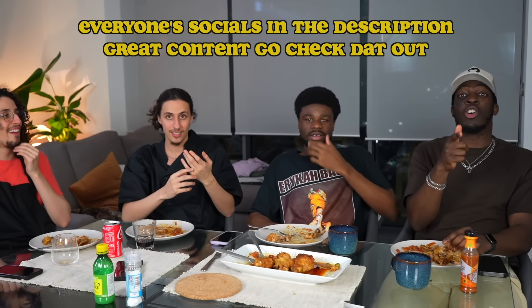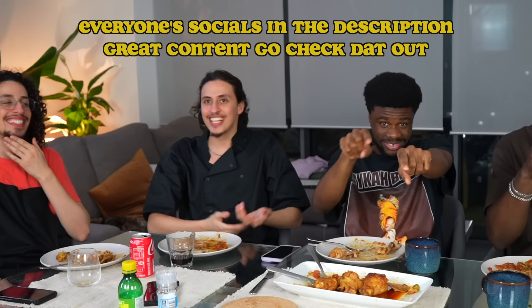Subscribe and turn on post notifications — hit the bell! One guest asks how many subscribers the channel is on now: 280k. The host says: 'I'm not sleeping till we hit 300k.' Moyo's going to crash here for the night. Thank you everyone.